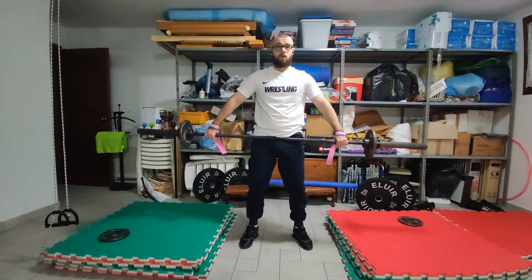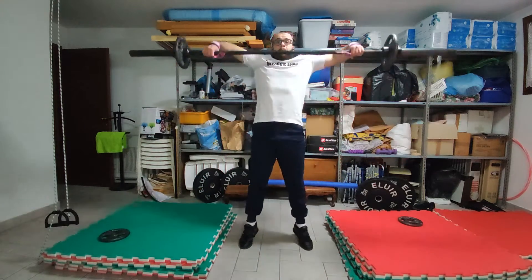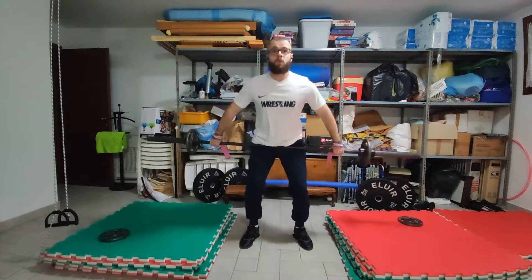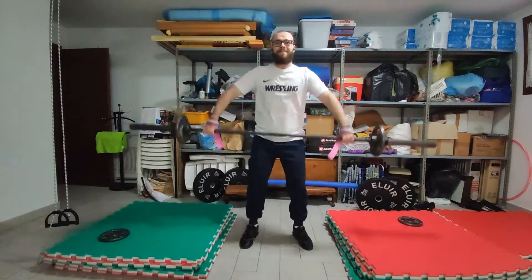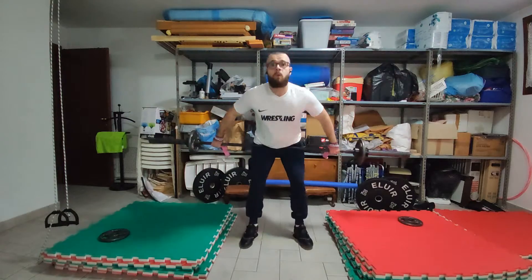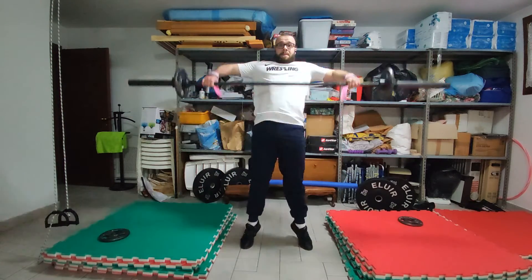I basically did my high-pulls and then I just did all of my mobility stuff, which I don't really feel like is interesting since you already know what I do. I don't really want to have a long video where I talk about nothing, so I just wanted to keep it extremely short — this is pretty much what I did.